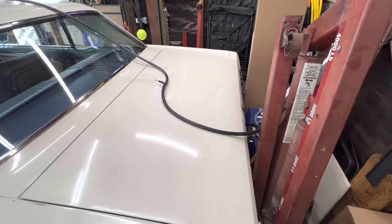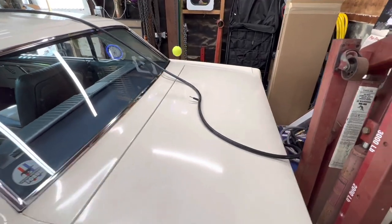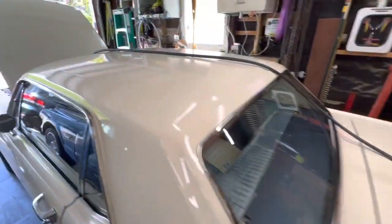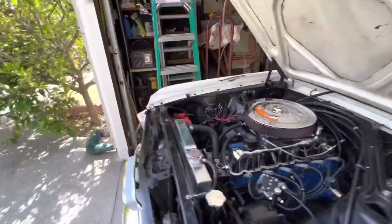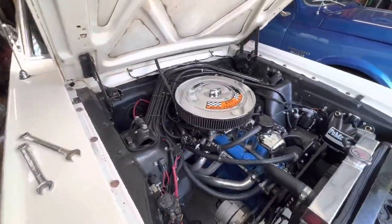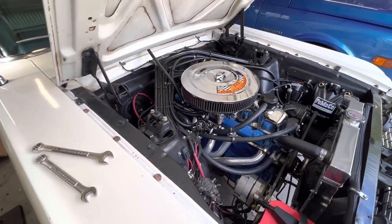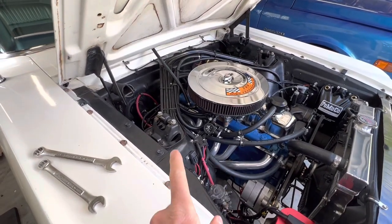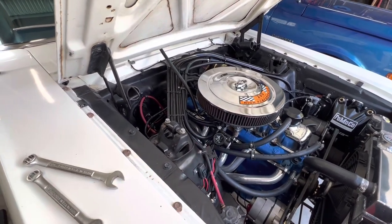We're just going to conduct an experiment here real quick — very impromptu, just grabbed the phone. This is a temporary return line for the fuel system. I had some line laying around. For those who don't follow this channel, my car has a Holley retrofit fuel system in it. I'm going to put a return tank in it when we convert to multi-port injection, but right now it's got a dead-headed, regulated system in the tank, so normally the return is capped.